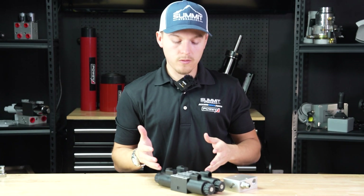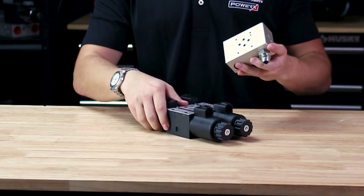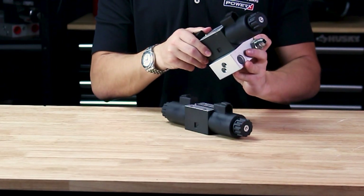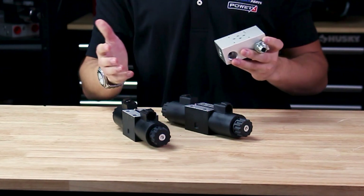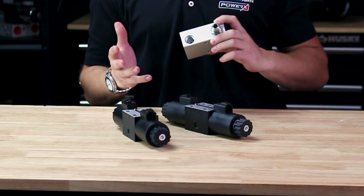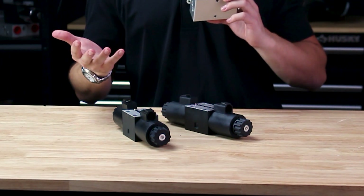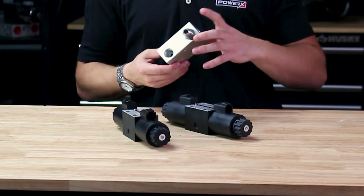Here we have a directional control valve configuration. This block is set up for one spool — this is where you would mount it up. You may see this in a lot of our tractor kits for third functions or rear remote kits for Kubota, John Deere, LS, or anything like that when adding additional hydraulics to your tractor. It doesn't only have to be tractor hydraulics — it could also be adding hydraulics for your truck if you have a crane or anything else like that.